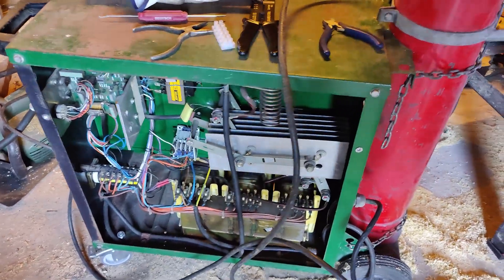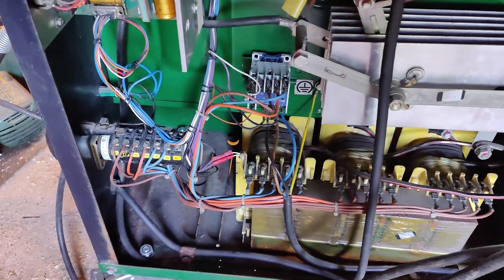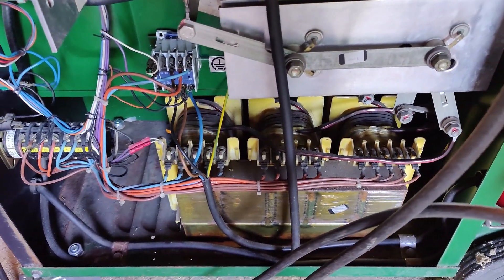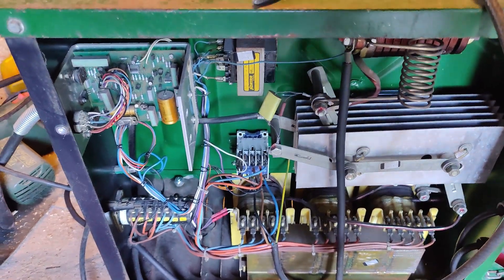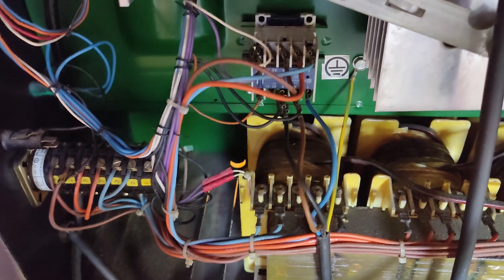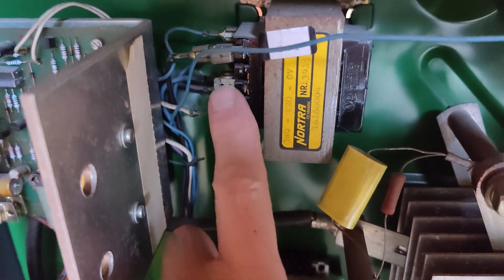What I have here is a Megatronic Danish Welder AutoMIG 200X. The issue I have is that this is wired for 380 volts three-phase. I've got 220 volt three-phase and what I'm told to do is I need to change this connector up to here.